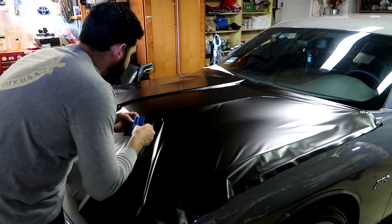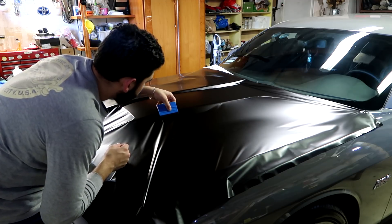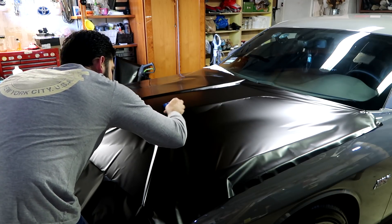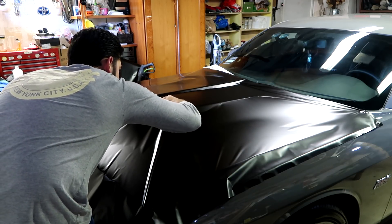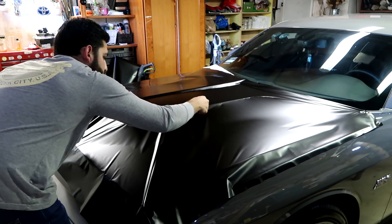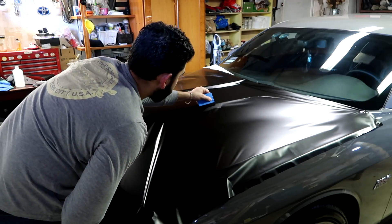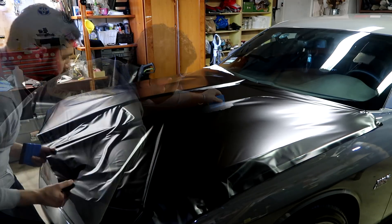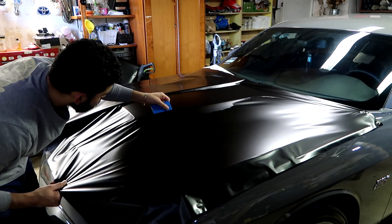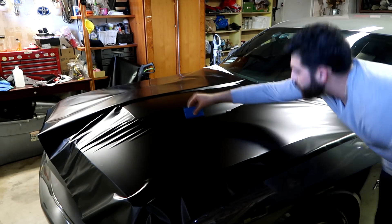Being that it's your first time applying vinyl, you're probably going to get a few wrinkles and maybe an air bubble or two that are a little harder to get. Just remember that the film is actually very durable and can be lifted a couple of times to remove any air bubbles or wrinkles. I'd also like to stress the importance of glassing the film over the hood — if you can glass it and smooth it out it makes applying it a lot easier and quicker. Also, if you notice that the film has wrinkles in a certain direction, make sure you glass it in the opposite direction to help pull those wrinkles out.